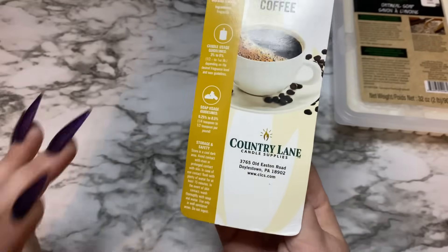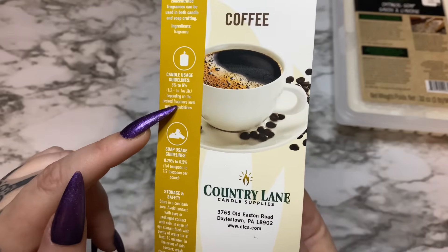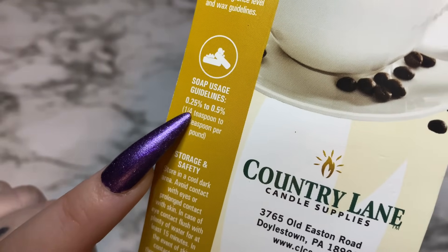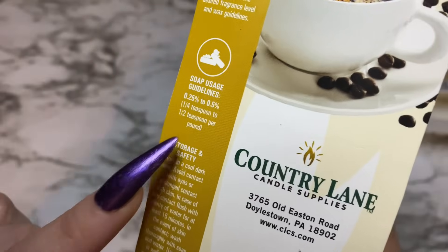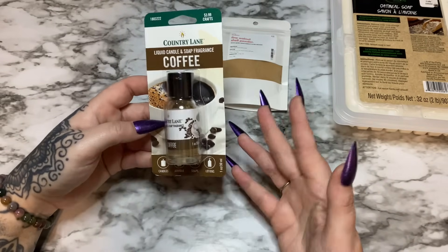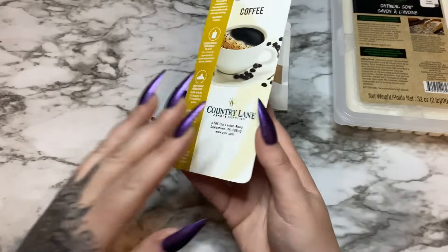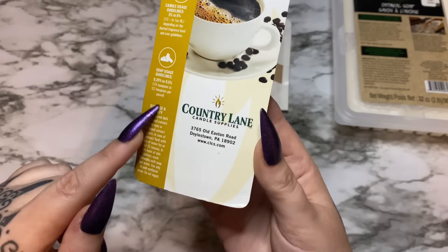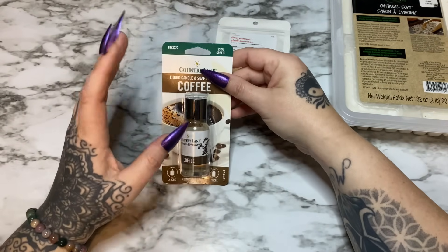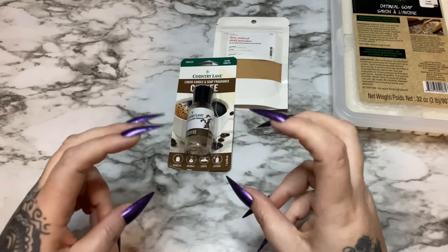Look on the back of the package — any fragrance you buy at a store, pay attention to the usage guidelines for candles or soap. For soap use, this says 0.25 to 0.5 concentration — that's a quarter teaspoon to a half teaspoon per pound. If you use any less, your fragrance is pretty much going to be non-existent. Country Lane fragrances are generally not very strong, so I like to use the higher percentage — about a half teaspoon per pound. I've gone up to one teaspoon per pound, but be careful: using more than recommended can throw off your ratios and your soap can bleed fragrance.